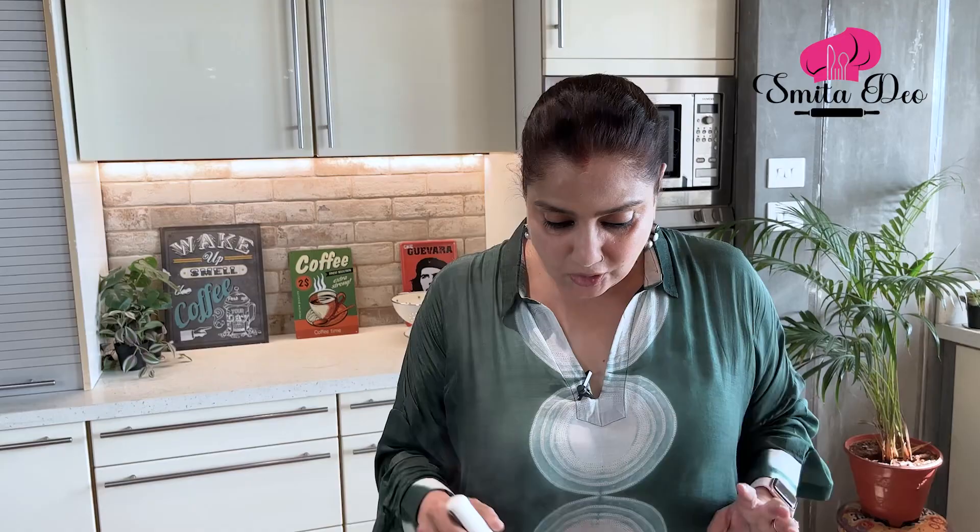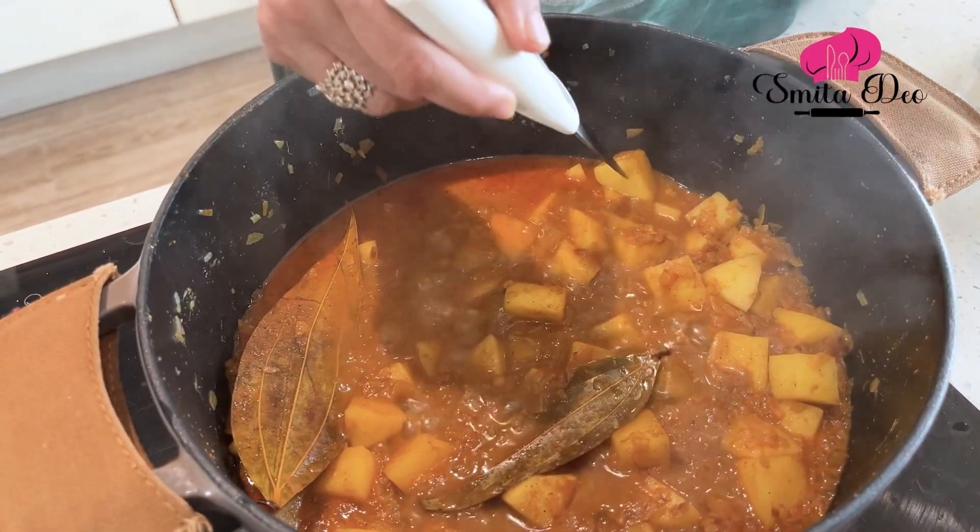I want the potatoes to be cooked only till 3/4 done — let's check if they are. Yes, it's done.